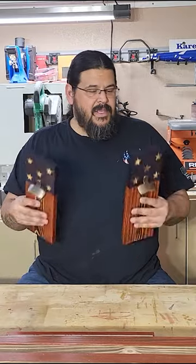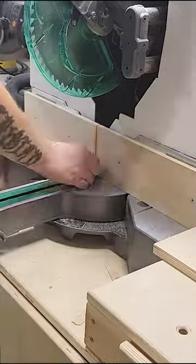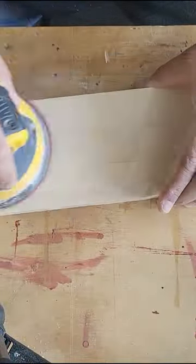Today I am going to show you how I make these magnetic American flag bottle openers. The first thing we need to do is make our stripes. I biscuit jointed the stripes to help with alignment, then test fit them together and sanded them flat.